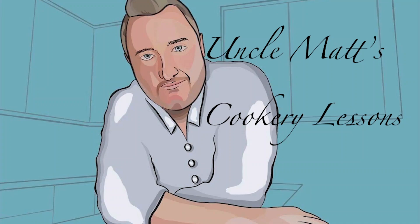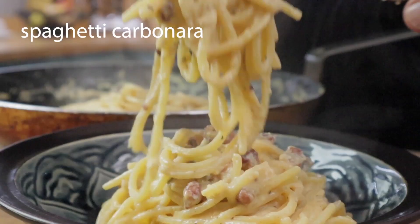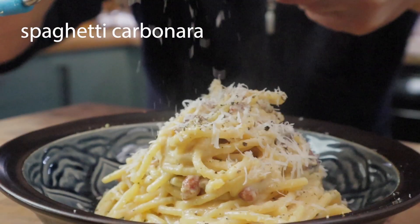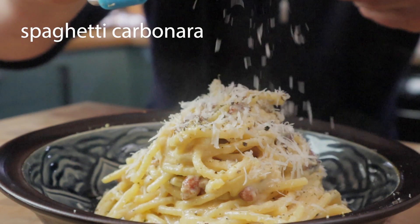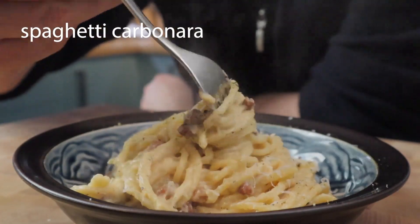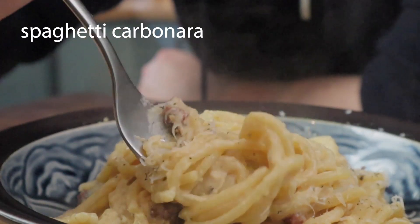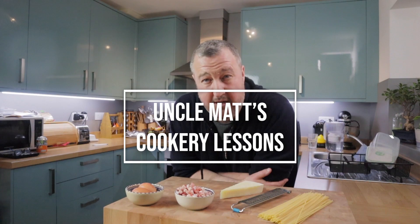Hello ladies and gentlemen, welcome back to Uncle Matt's Cookery Lessons. In this video I'm going to be making a really classic, authentic Roman spaghetti carbonara and it's going to be gorgeous.